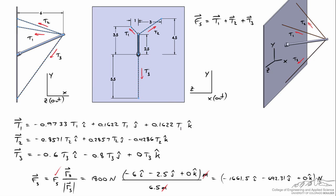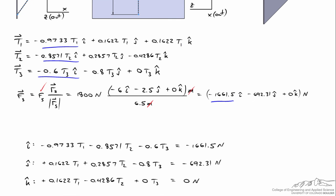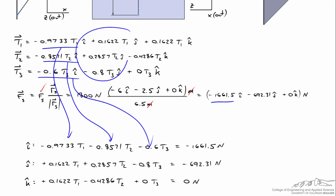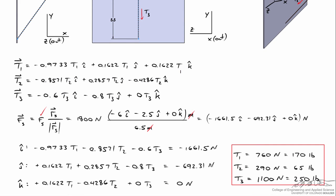We can now write three equations with three unknowns. Starting with the i-hat direction, the sum of the three tension components must equal the resultant force on the strut, and the same applies for the j-hat and k-hat directions. This gives a system of three linear equations written in matrix form. Solving this system of equations gives T1 = 760 newtons, T2 = 290 newtons, and T3 = 1100 newtons.